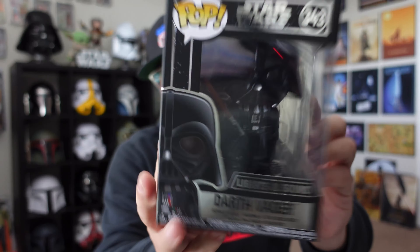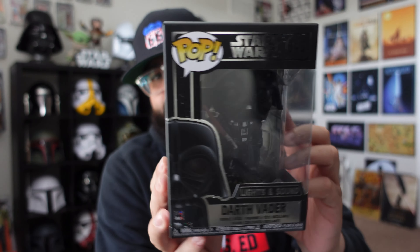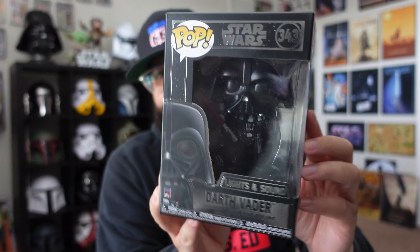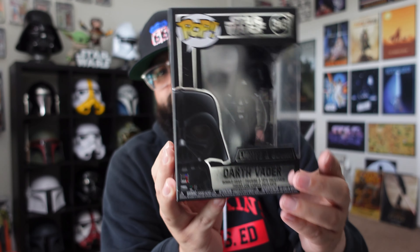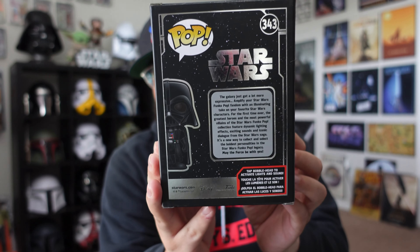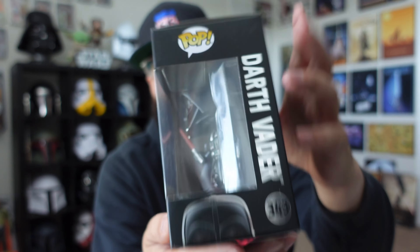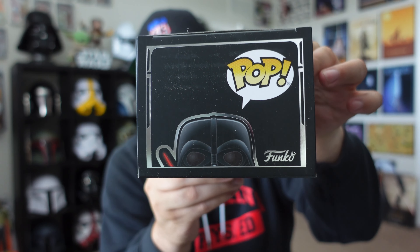So this one is number 343 — the Darth Vader Lights and Sound. There is the blacked out box with metallic chrome reflective writing. There's a side, back of the box, and it says all that stuff — 'galaxy just got more expressive' — and then we got the other side, the top. This one's been out for a while.